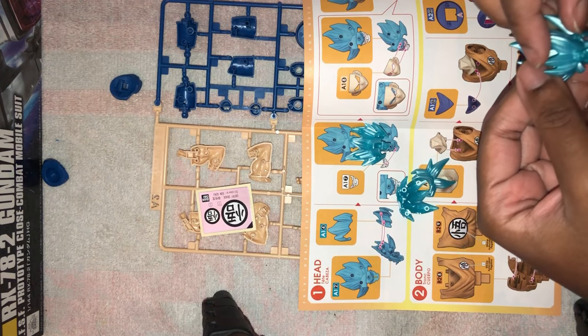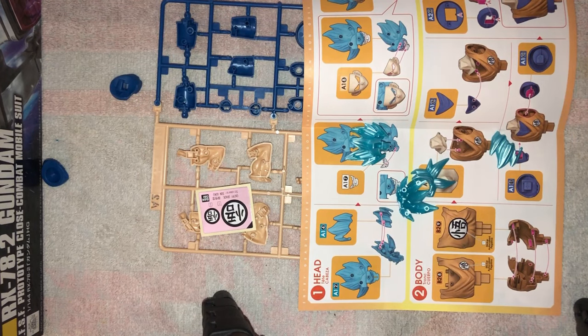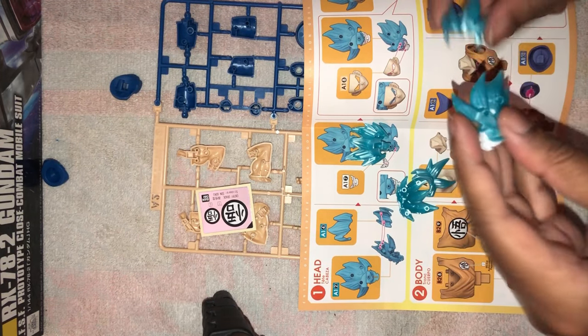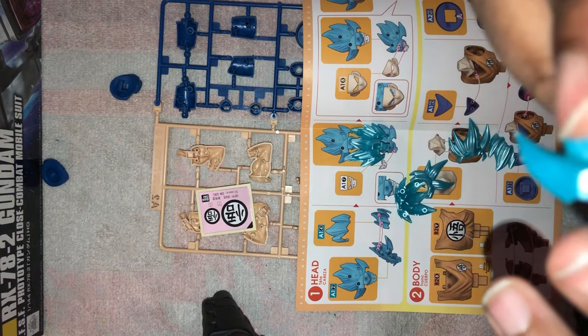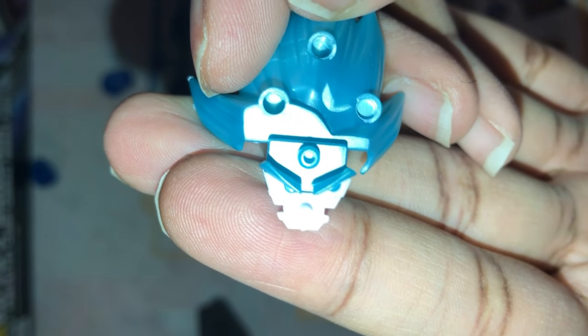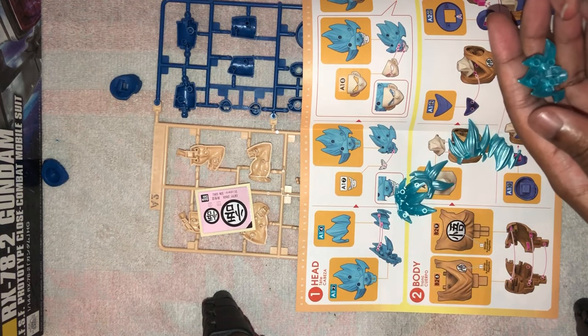That's my favorite thing about these Dragon Ball kits — instead of having stickers for the face, you have the eyes built into the pieces that you're putting in. Like I wish Gundam kits could do that. The white piece is the eyes, and the blue in the eyes is built in here. There you go — see, the blue is built in there so you can actually see the eyes. No sticker necessary. I love that, absolutely love it.